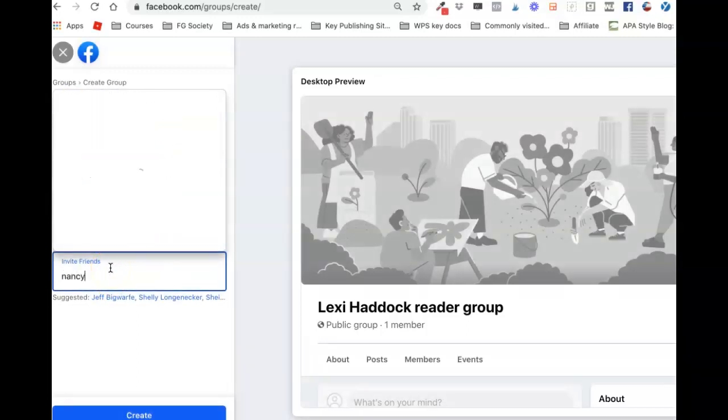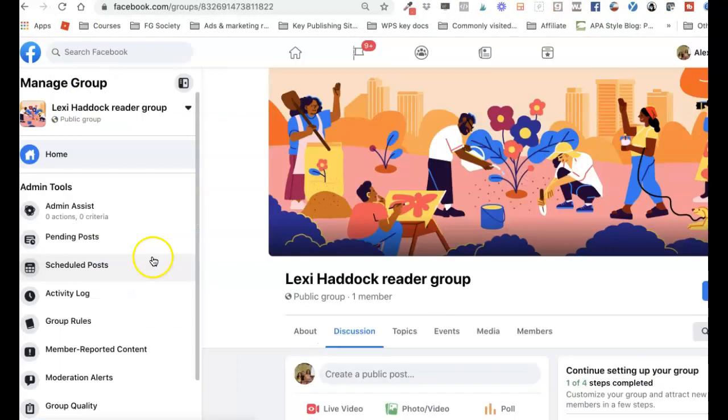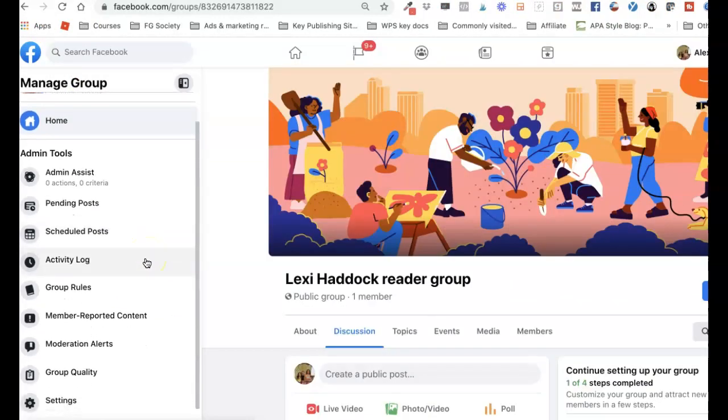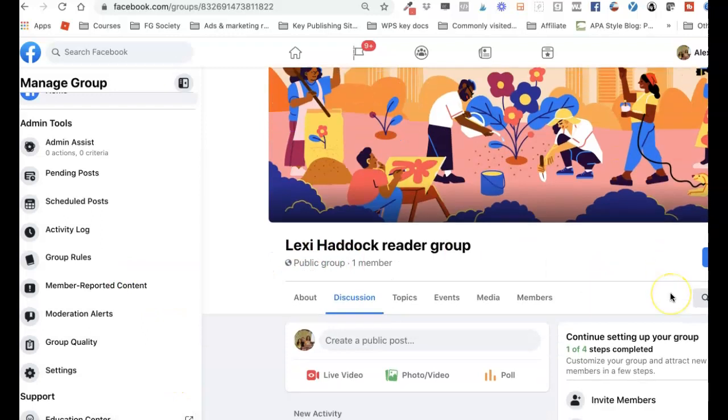Then you have to invite some friends, so I'm going to invite some of my colleagues. I invited a couple of people and then pressed Create at the very bottom, and then you wind up in the new group where it walks you through the process.